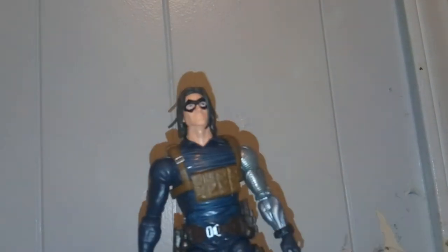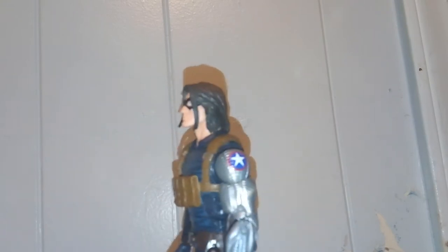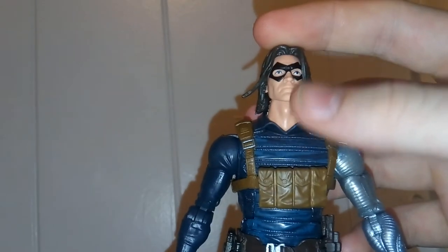Here we have the new Winter Soldier and this is pretty cool. This is based on the comic book version — I think it's a more recent comic book version, mainly because the star is kind of more similar to Captain America; it's not the usual red star it has. So I think this is more modern day Bucky, or Winter Soldier Bucky. We got the hair and it goes to the side and it kind of stays there. I like how they molded this, it looks pretty nice. The rest of it kind of goes down and it looks pretty good.